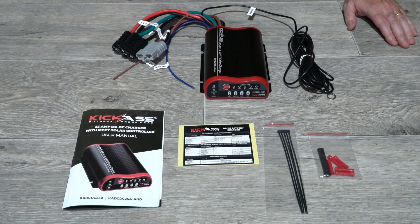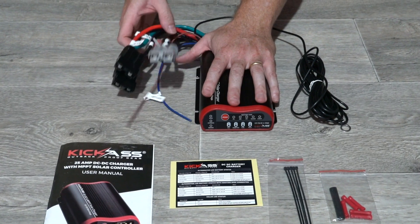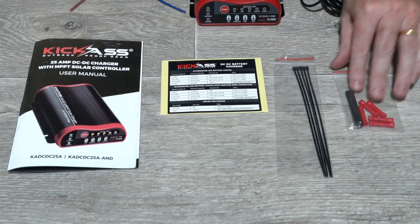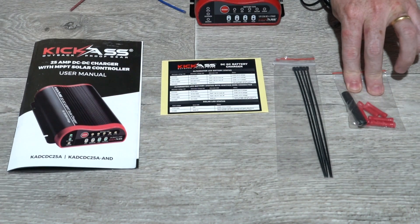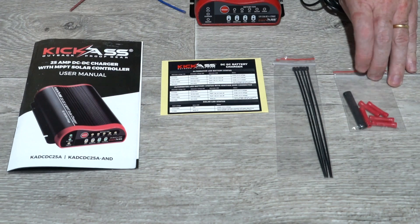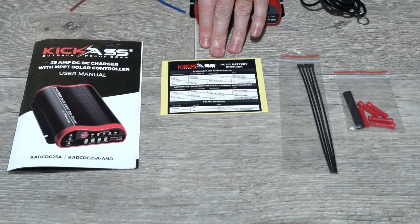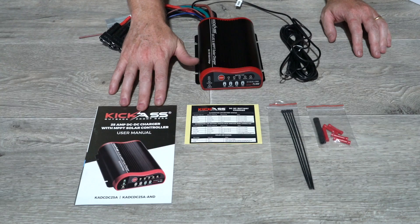With our Kick-Ass plug-and-play DC-DC charger you get the charger itself with our Kick-Ass easy-fit plug-and-play Anderson connectors, red cable joiners and heat shrink in case you want to hook up the blue ignition wire or the brown LED wire, five cable ties to secure your wiring, the Kick-Ass charging guide sticker, and the user manual.